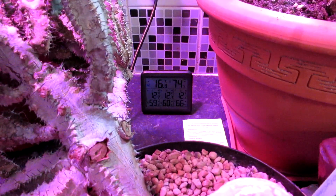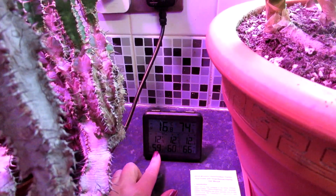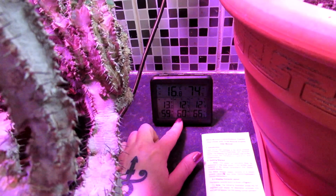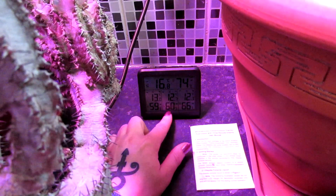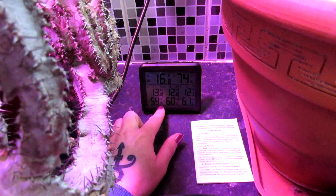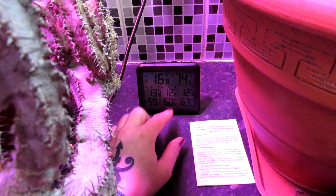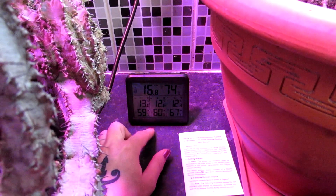Now guys, just look at that. We've had the dehumidifier on for just over five hours and look at the difference: the humidity has gone down to 59% at the back of the polytunnel, 60% in the middle, and 66% towards the door. That's absolutely incredible — the humidity was over 80%, which is extremely high, and it's brought it right down. We're going to have the dehumidifier on for about five hours during the day and that's really going to help the plants. Now we're going to turn the dehumidifier off and show you how much water it's collected.